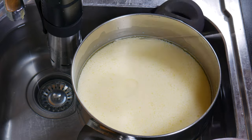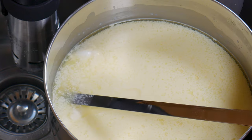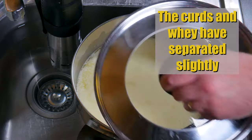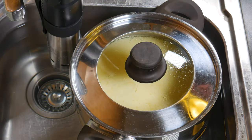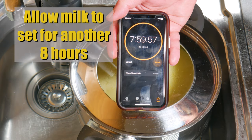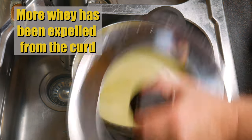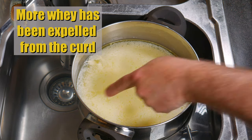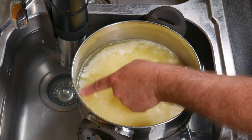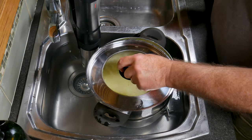Checking after eight hours to see how much whey is expelled — there's only a little bit on the surface. I want it to set a little bit better than that. They have separated slightly, so put the lid back on and allow it to set for a further eight hours — 16 hours in total. I've kept it in the water bath to maintain the right temperature. Now you can see a lot more whey has been expelled — about a centimeter or half an inch on top of the curds. That's perfect, that's what we want.